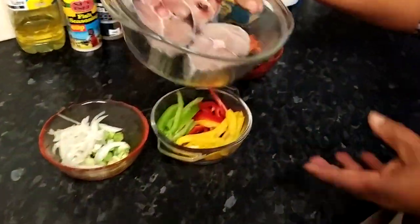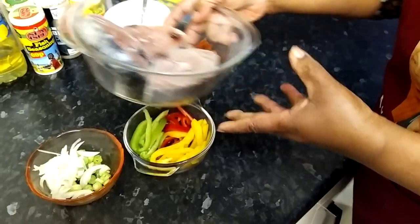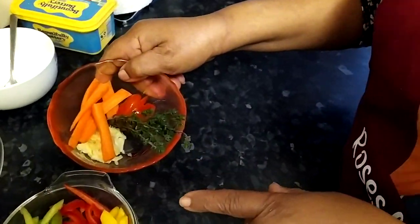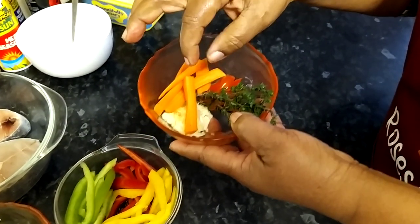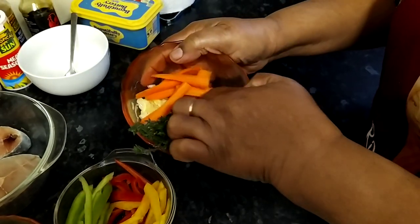Over here I've got three nice slices of fish. I've washed them in lemon juice and they're ready for seasoning. These are all my ingredients that I'll be using to brown stew my fish. In here I've got a bit of carrots, a bit of garlic, some thyme, and a bit of scotch bonnet pepper.